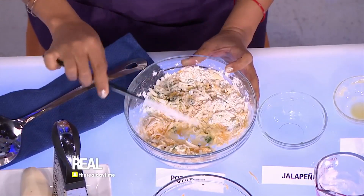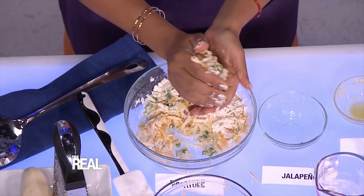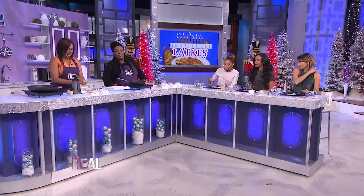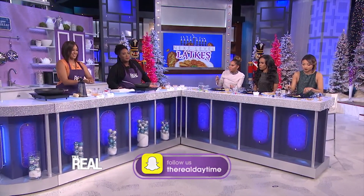When it's mixed, you're gonna make the latke mixture into golf ball sized lumps and then flatten them out just like this.